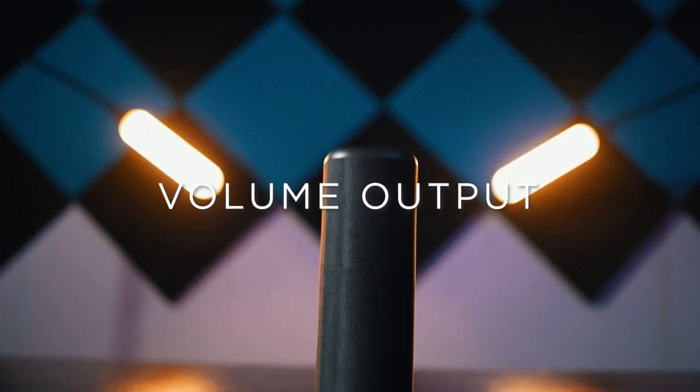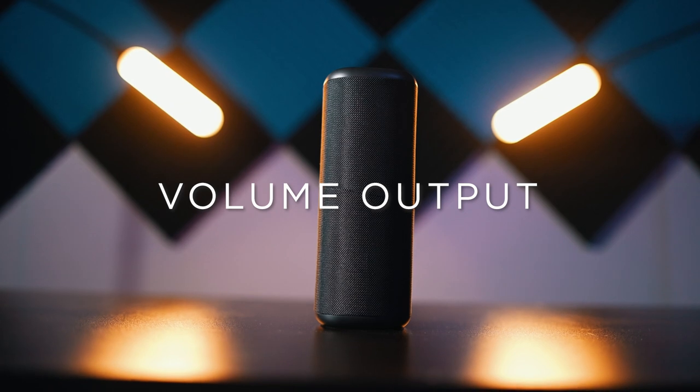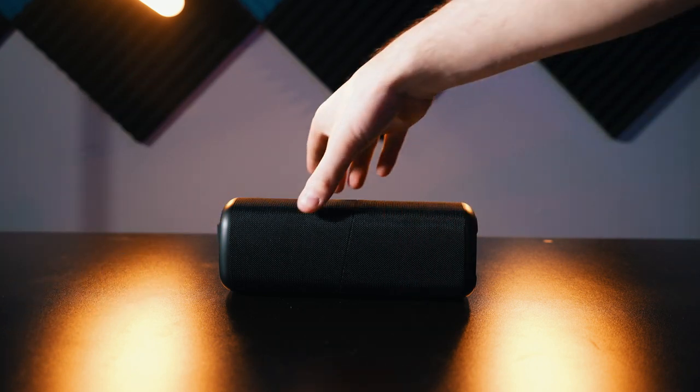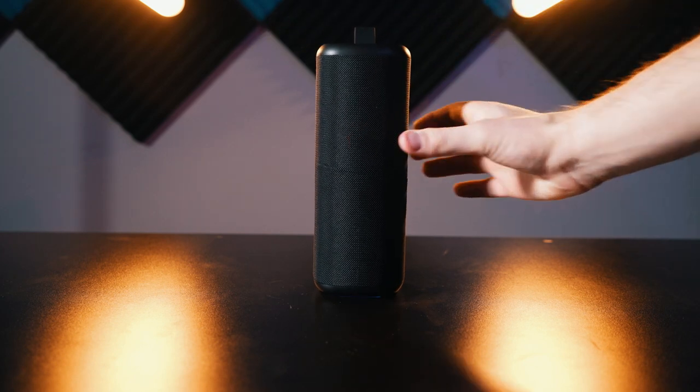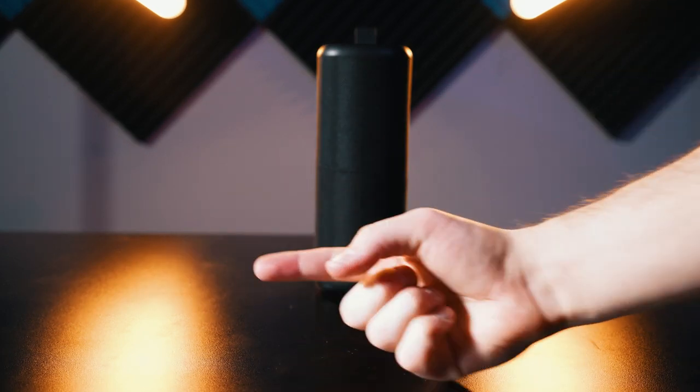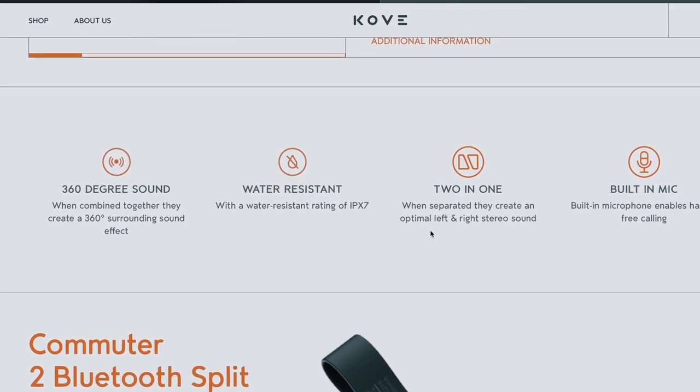Volume output is a strange category because we need to talk about the structural design a bit more. You would think that when you put the speaker together and face it toward you, both speakers would be pointed forward at the listener — but that's not the case with the Commuter. When assembled into one unit, the orientation makes no sense to me: one speaker faces up and the other faces down toward the table. If you place it upright, one speaker faces left and the other faces right, and neither faces toward you. This could be great for 360-degree coverage in the center of a room, which they mention on their website, but I don't love this design for single-listener use.